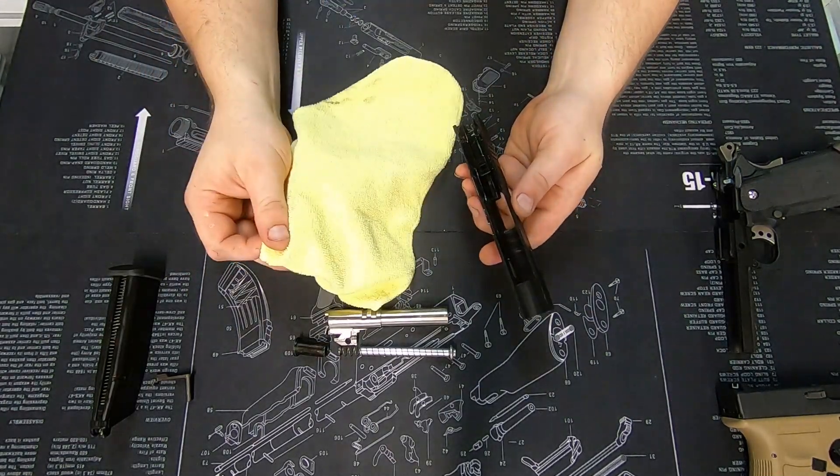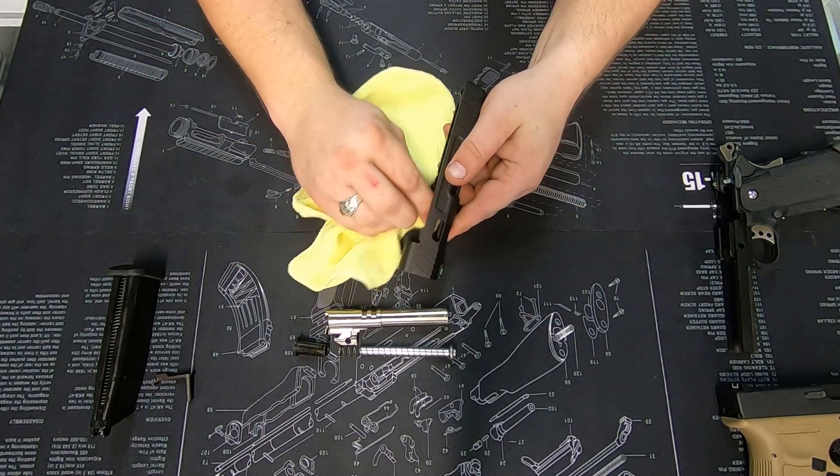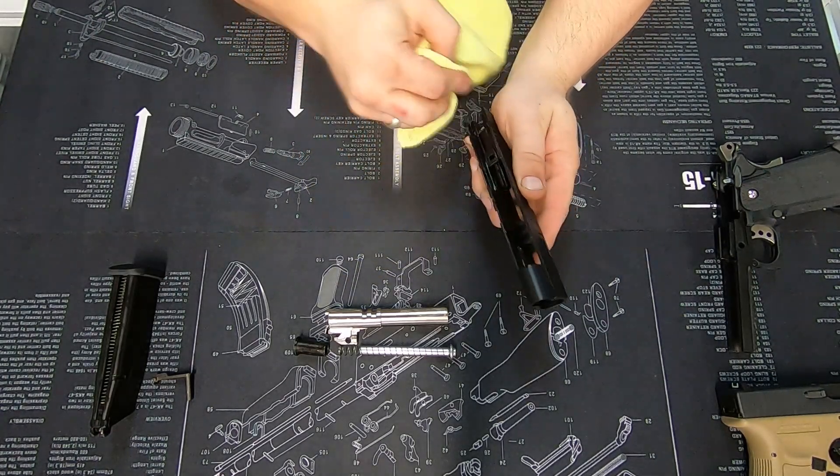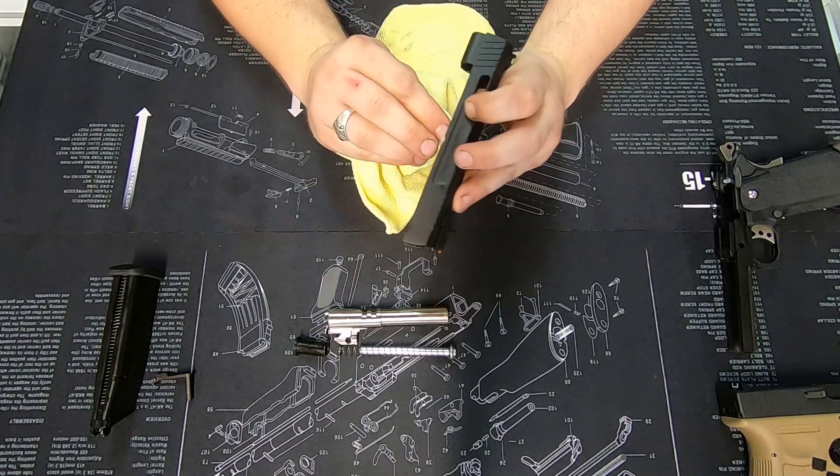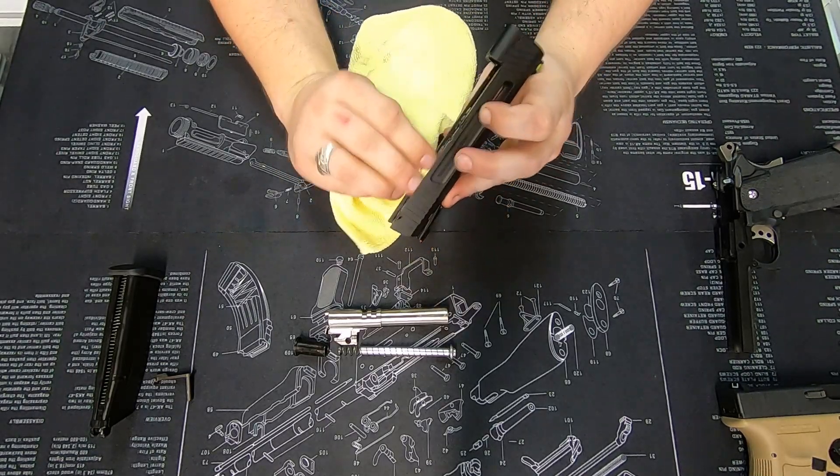Again, grab your microfiber cloth and wipe out any areas where there's already grease. We're looking for any silver parts — that's the easiest way to explain it.